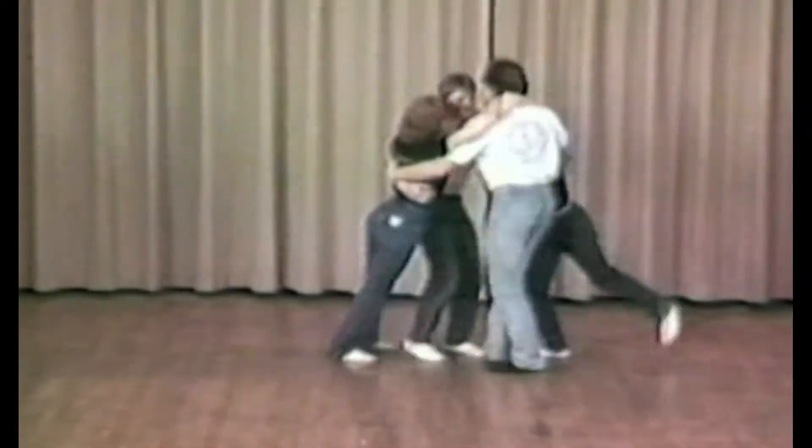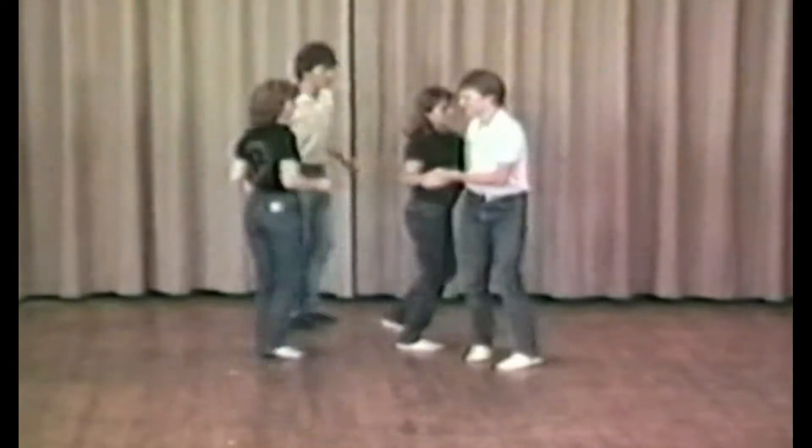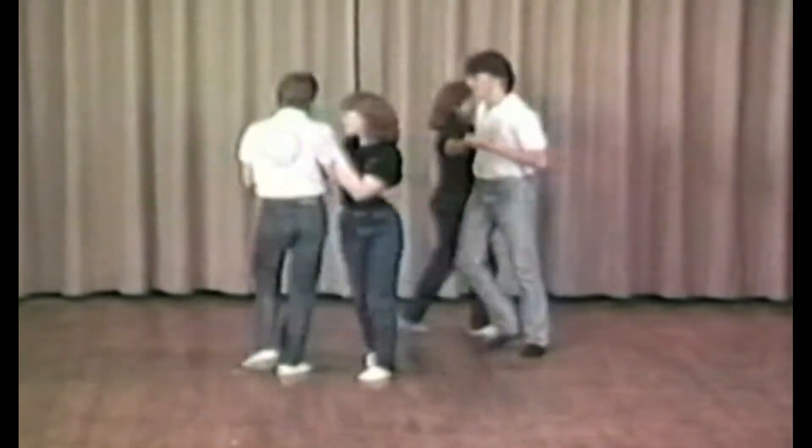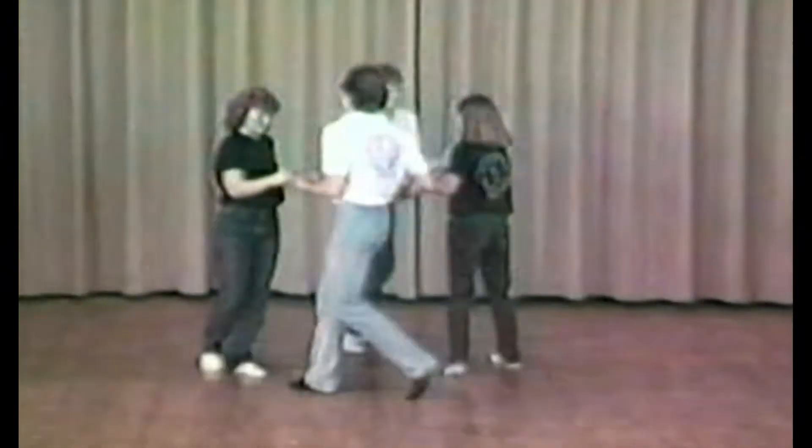Set them down easy and give them a swing. Now swing your own like a ring-a-ding-ding. Circle left.